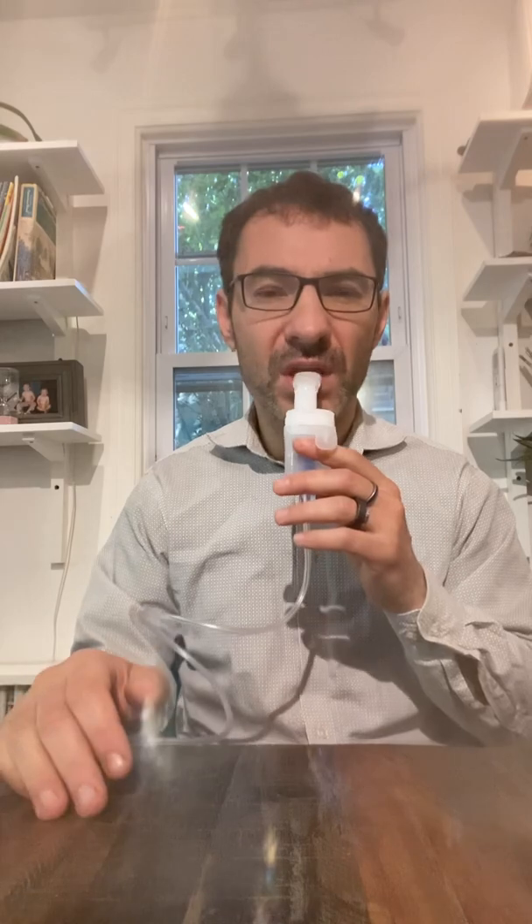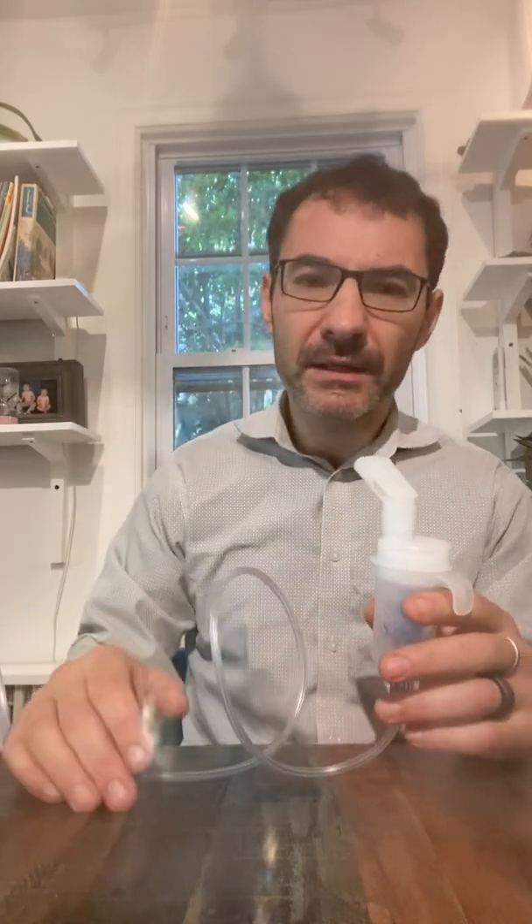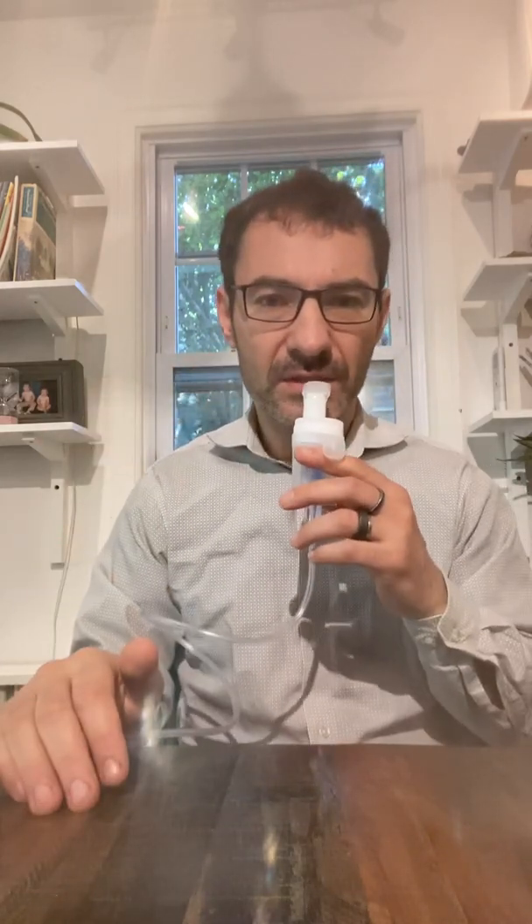Breathe slowly and deeply. Make sure that you inhale through the mouth, and then you exhale through the nose — so you don't exhale back in. It doesn't make sense to exhale back into the nebulizer.